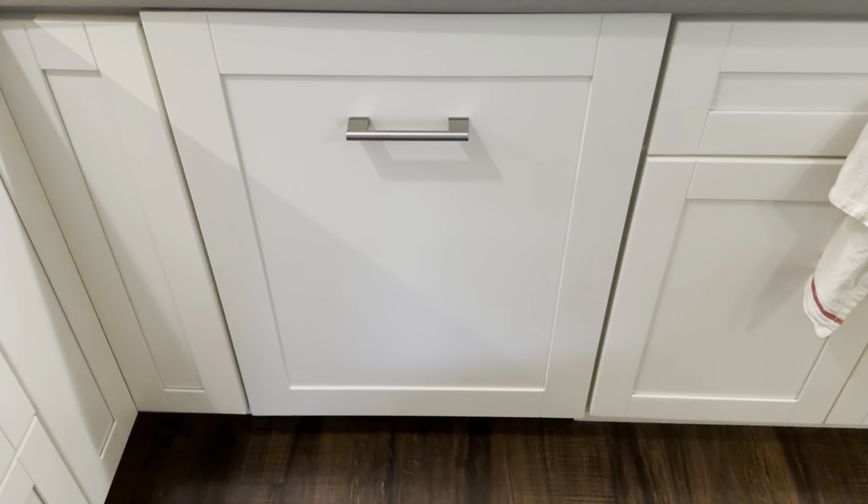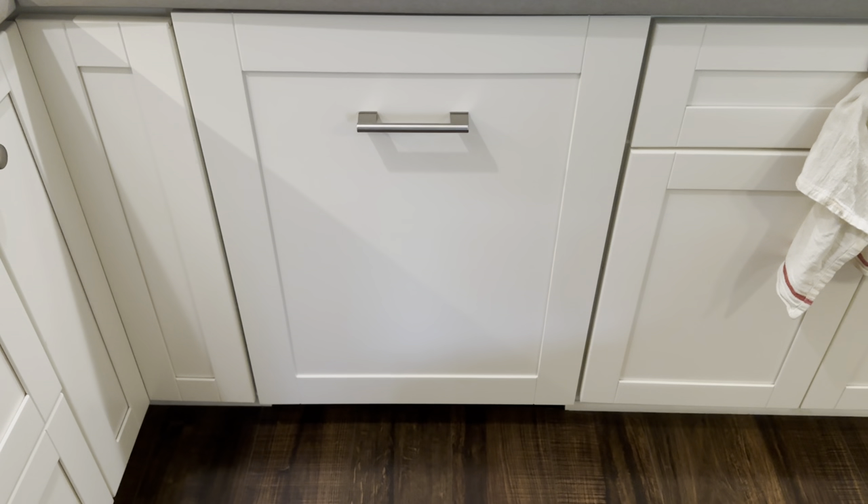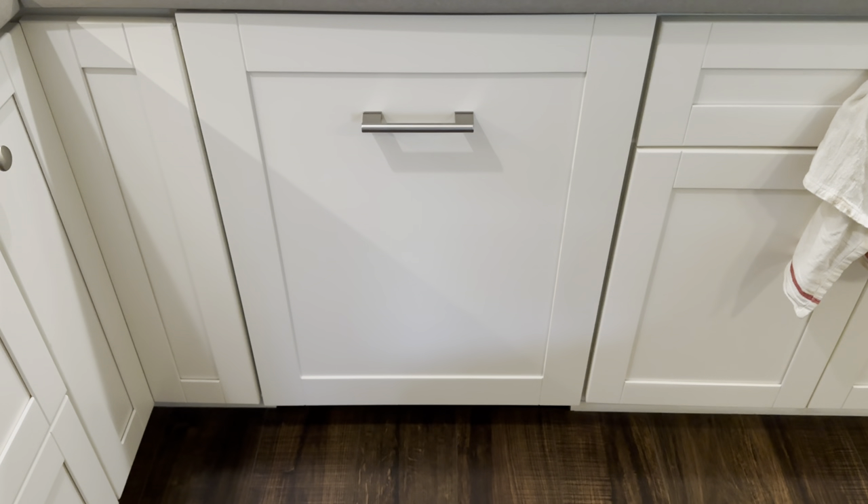I installed this myself. Installation was pretty straightforward and very easy. The legs level from the front and rear, so it's pretty easy to get centered.